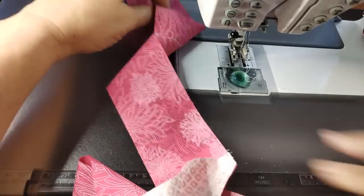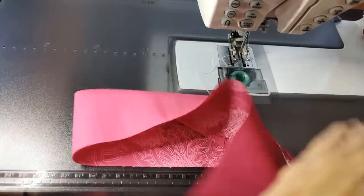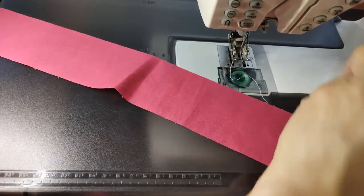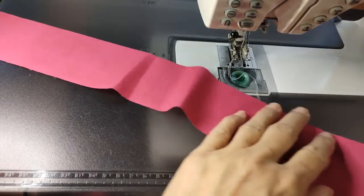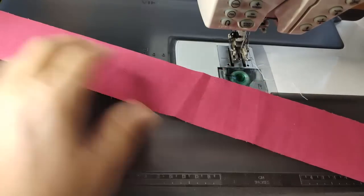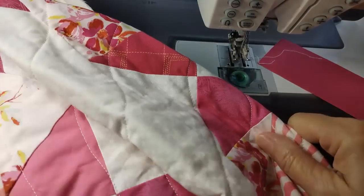Now I need to cut these strips apart — that'll be hard to do the binding without trimming these. So just come through and cut each of these apart. There we are, we're back to the beginning. I'm using white thread on this because as you saw in the quilt, it's predominantly a white background with some pinks throughout.